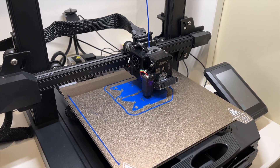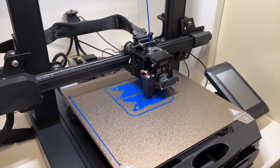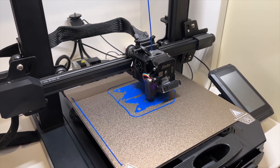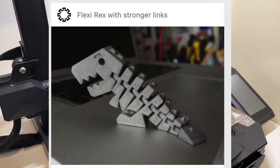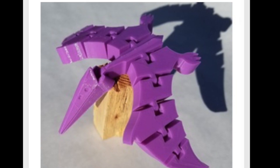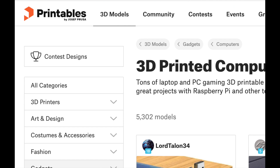People often ask why I have a 3D printer — surely it is just a bit of a toy, and once you have printed the obligatory flexi dinosaur or cat for your kids, it must just become a dust gatherer. Well, yes and no. Of course the grandkids got some new things to play with, and there are lots of files to download for free and print off.